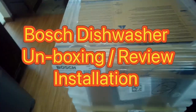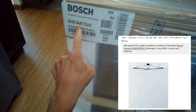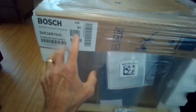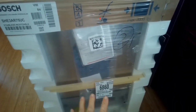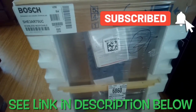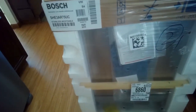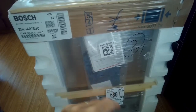Hey YouTubers, today we're going to do the unboxing of the Bosch dishwasher. This is the SHE3AR75UC — the Ascenta model. We're going to be installing this today too. This has the highest rating from Consumer Reports for one of the lesser expensive Bosches, coming in at about $650. We got this from Home Depot; they just delivered it.